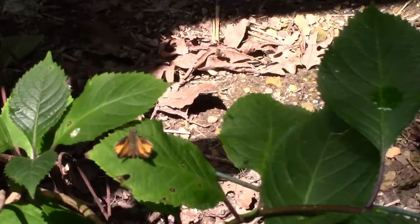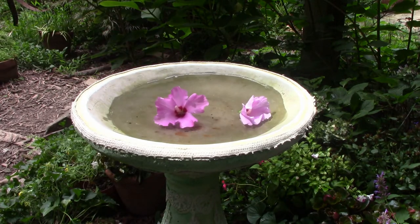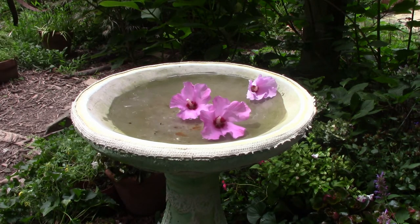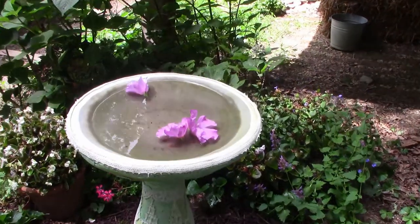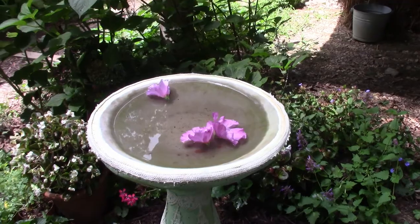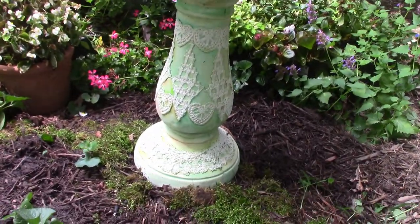This birdbath is ready for the garden. We'll let it cure for five days outdoors under a tarp if it rains. Then we'll give it a spray with Mod Podge Matte Sealer and follow that with a light coat of a concrete sealer, also in a matte finish. And that's it.